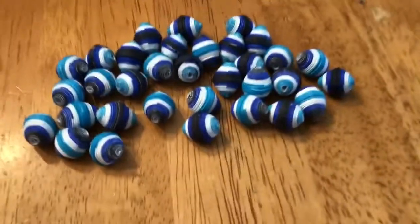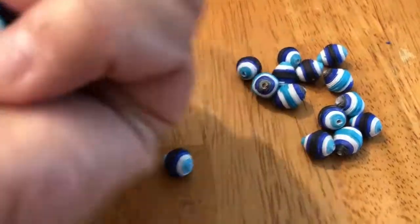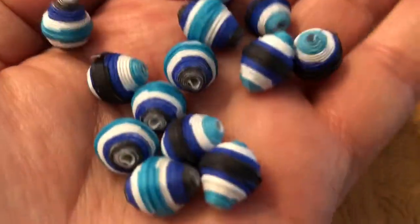Hello, good morning. So this is what my beads, the beads that I just did shown before — this is what they look like all rolled.